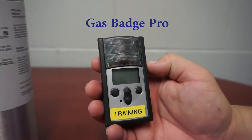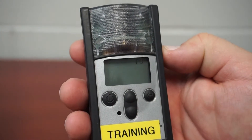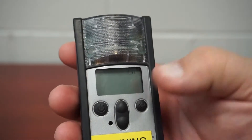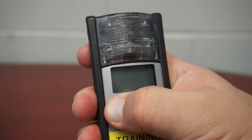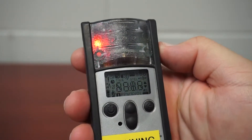In this lesson, you will learn how to perform a daily check on the Gas Badge Pro. To turn on the Gas Badge Pro, press the power button and hold for 5 seconds. The Gas Badge will emit visual, auditory, and vibrational alarms.